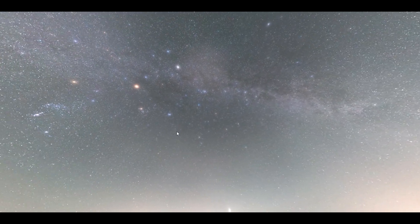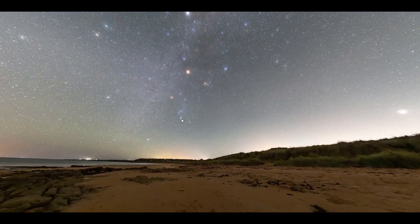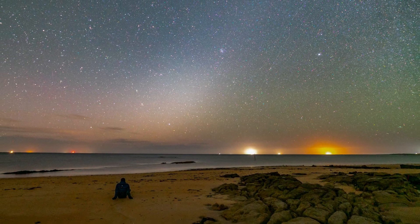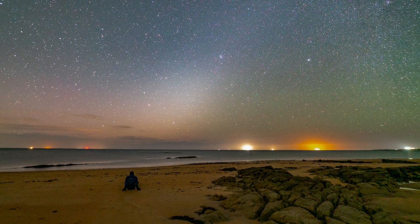Speaking of the zodiacal light, I just wanted a picture of myself under the light, so I stopped all the panorama, pointed towards the east where the light would be, and did a really long exposure and tried to sit still for 2 minutes 15 seconds — and this was the exposure.